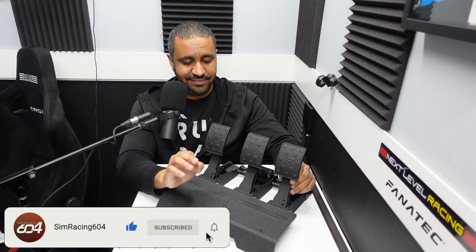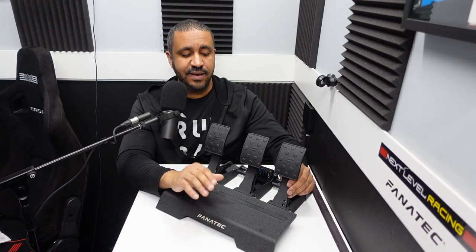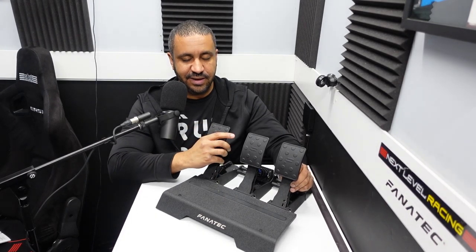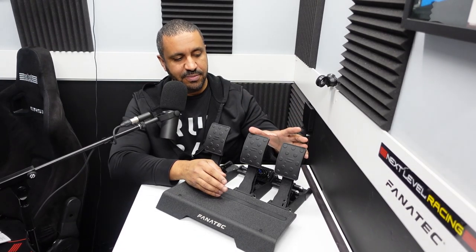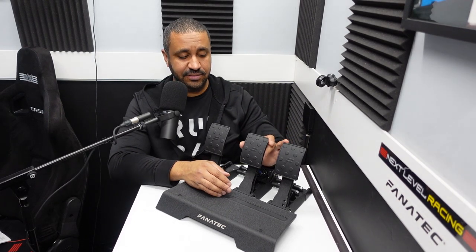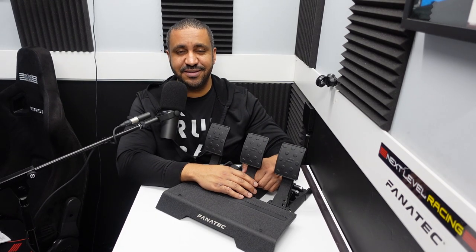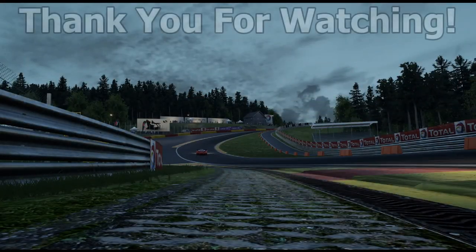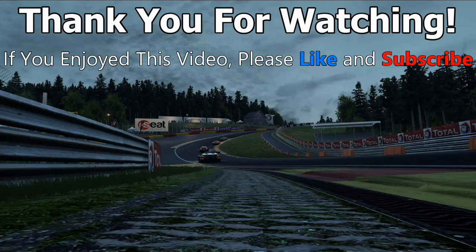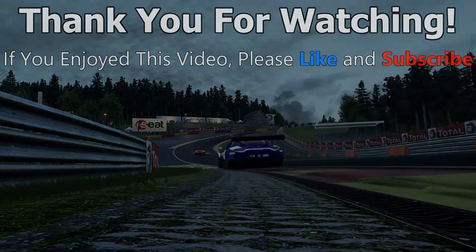With that stuff out of the way, I have to say I absolutely love these pedals and they far exceed my expectations. I knew they would be good, but I didn't think they would be this good — a really tremendous set of pedals. They don't have the style of my Asetex and they don't have the clutch feel of my Huesinkveld Sprints, but in terms of the performance of the accelerator and brake, it's as good as any pedal I've ever tested. At the $300 price point, I think there's a lot of value there. Thank you to Fanatec for sending these for review, and I look forward to lots more use out of these CSL Elite V2 pedals.